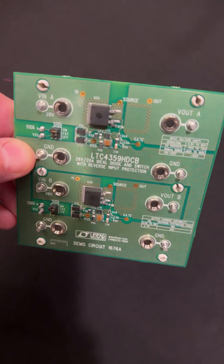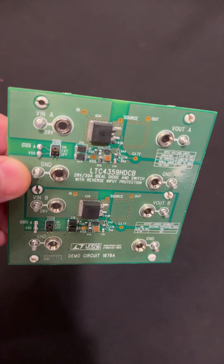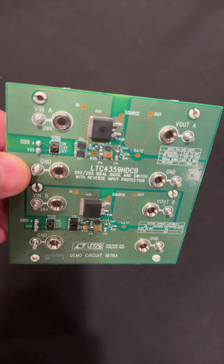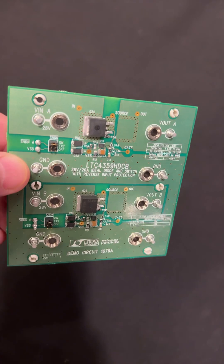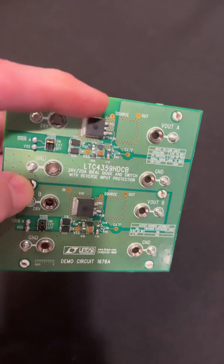I'll show you the schematic and we will demonstrate this in a longer format video. I just wanted to kind of show you what it looks like. This is using the LTC4359 parts. See the FETs on top, those big devices here? These are transistors.